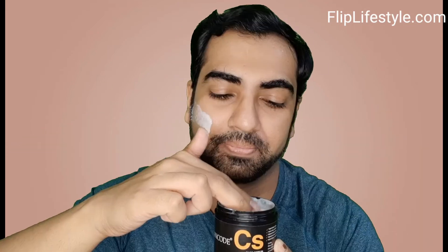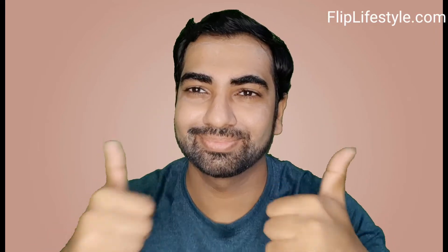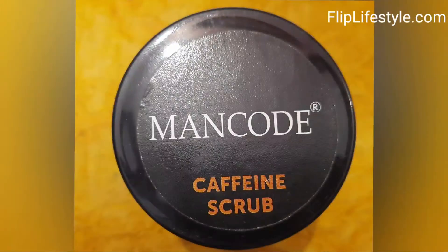Also avoid contact with eyes. To apply it, make sure you dampen your face first, then apply the scrub on your face and massage with your fingers in a circular motion. In this way you can apply it and massage it in a circular motion with the help of your fingers. Rinse off and pat dry with a soft towel.